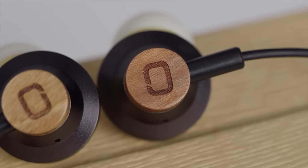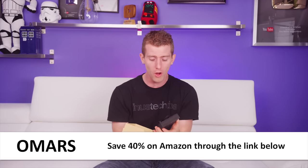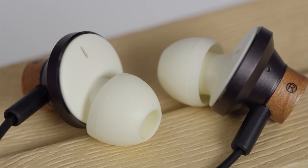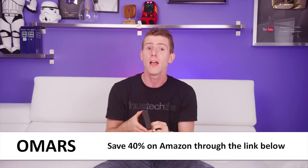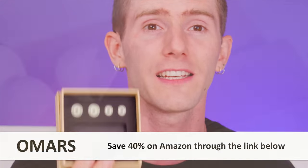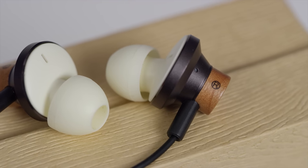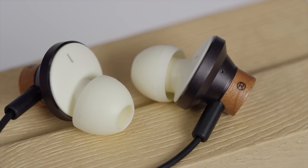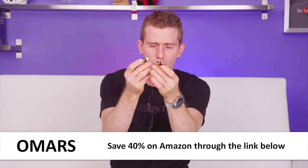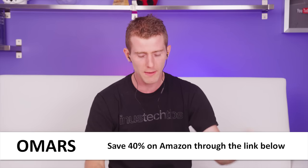This is Omar's Cherrywood Earbuds — handcrafted from natural cherry wood with handmade details. They've got all the normal features you'd expect, including a built-in microphone with one-button function control, coaxial dual-driver speakers, a 45-degree oblique angle design, and three pairs of ultra-soft silicone earpads in small, medium, and large. They're $50 on Amazon, and US residents can use code OEARBUDS to save 40%, making them $30. They sound killer for the price — go check them out at the link below.